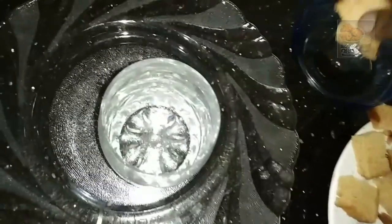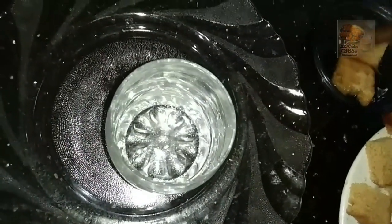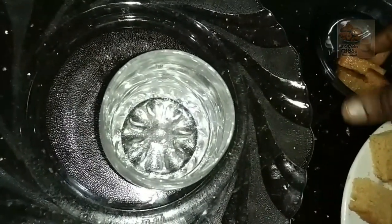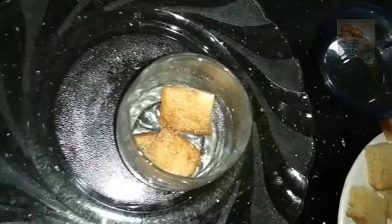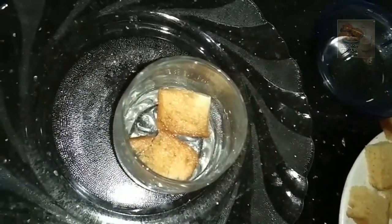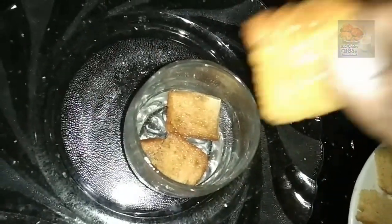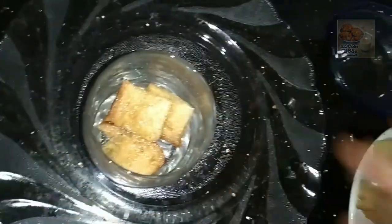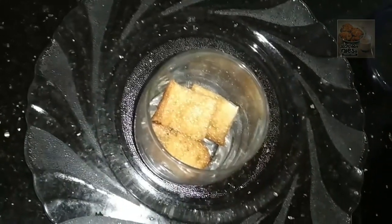Add sugar syrup. Dip it. Now add a little oil and salt. Add 1 to 5. Add a sauce paste. Add pineapple crush.